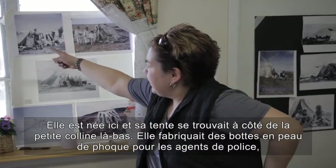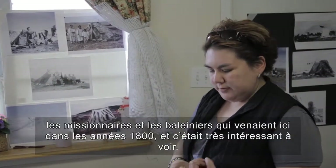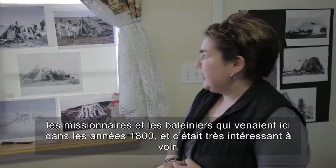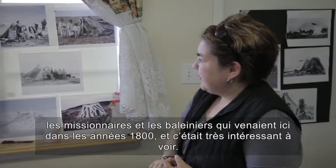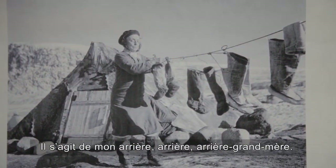She would make seal skin boots for policemen, missionaries, and whalers that would come around the 1800s. So that was very interesting to see. She is my great-great-great-grandma.